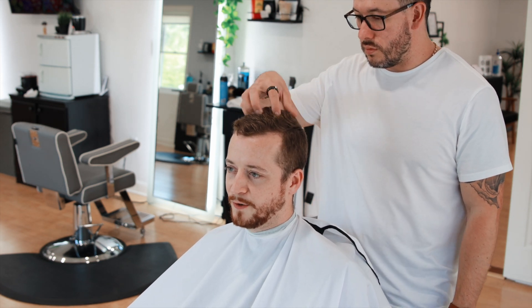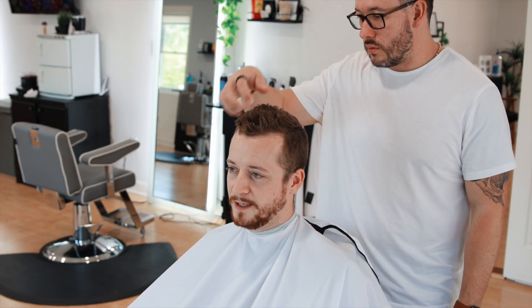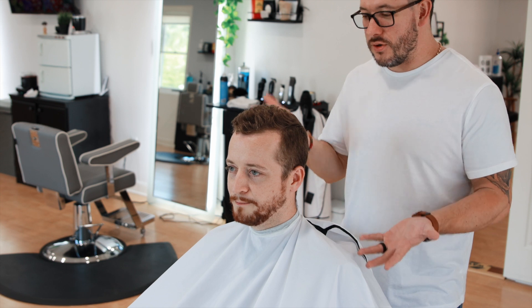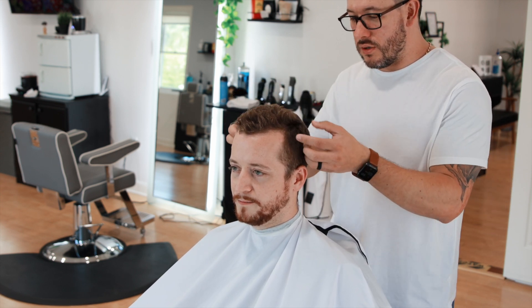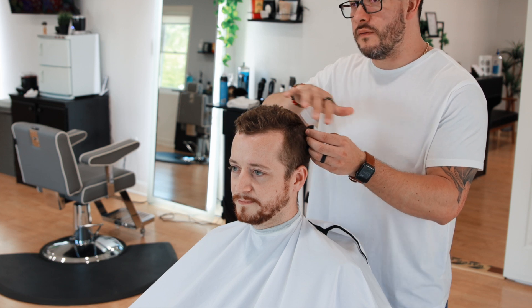Honestly, whatever you think will look good. I've had the same hairstyle for a long time but I'm open to other ideas. When you say yes and no, the reason is because your hair is already parted here, so we could give you something different.